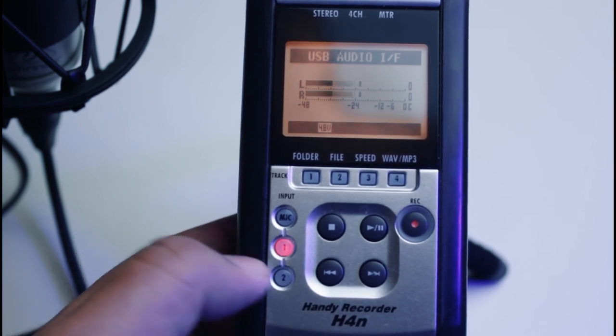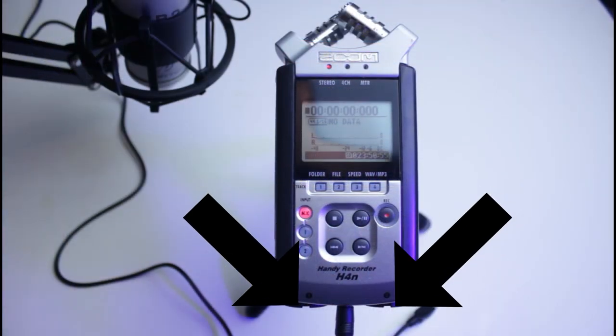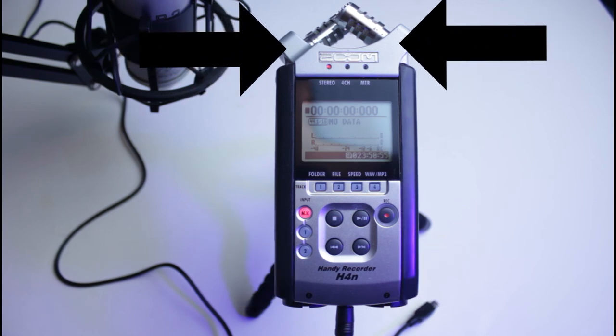If you really want to use all four inputs — which are two mic inputs plus the two integrated Zoom microphones — we are going to cover that in our Zoom four-channel mode video very soon.